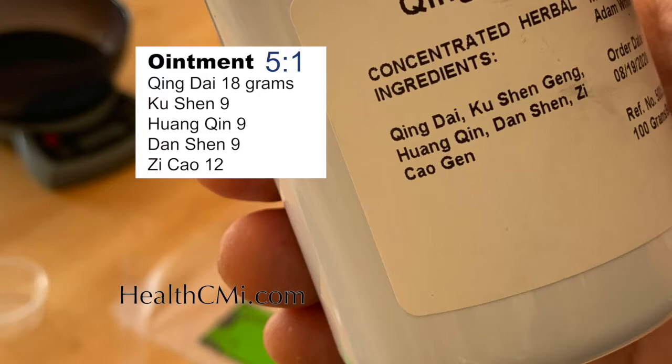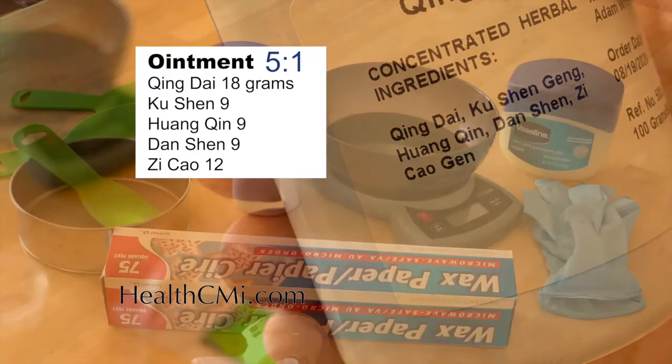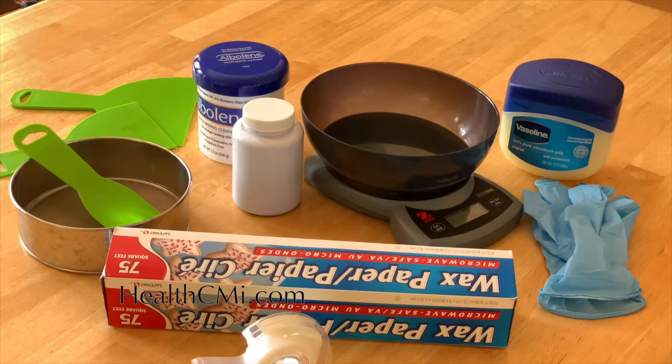This is a 5:1 concentrated powder ordered from your herbal supplier. We'll use about 20 grams of alboline, which is a mineral oil and paraffin substance, and about 10% of that 20 grams will be vaseline. You can see the alboline and vaseline there. Because we're treating dryness, we need something thick, viscous, and moistening as our ointment base.